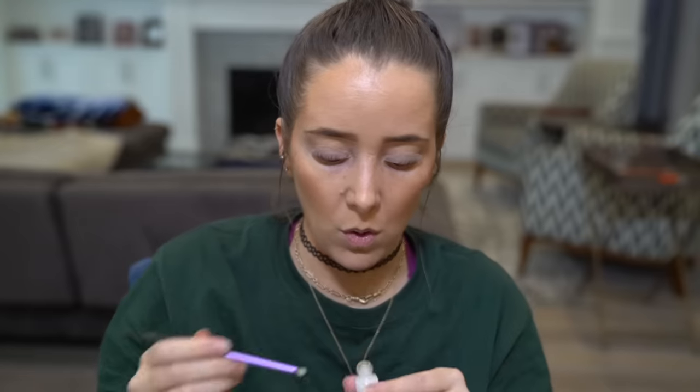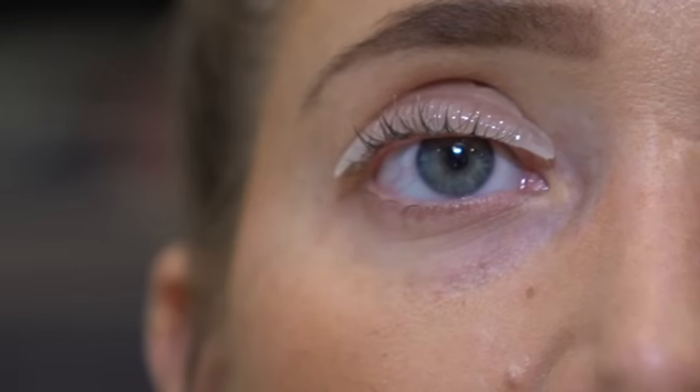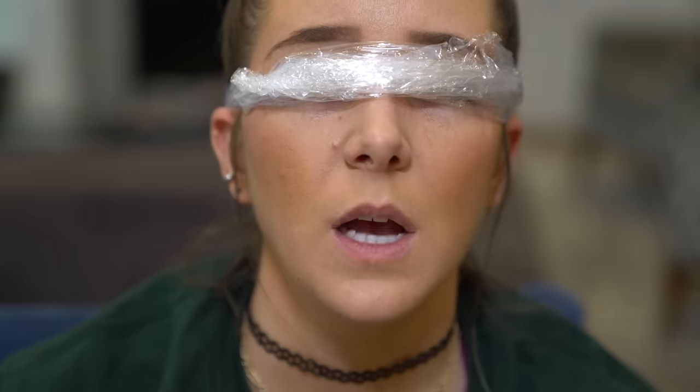Now it says to take this perming lotion, put it on, and then cover with plastic film about 8 to 12 minutes. What does 'cover the plastic film' mean? With what? This smells like shit — it smells just like the perm I put in my hair, like pure sewer water. They're getting unglued. No, I spent so long getting them up there! It says to wrap in plastic wrap, so I'm just gonna skip to that step because I don't know what else to do.